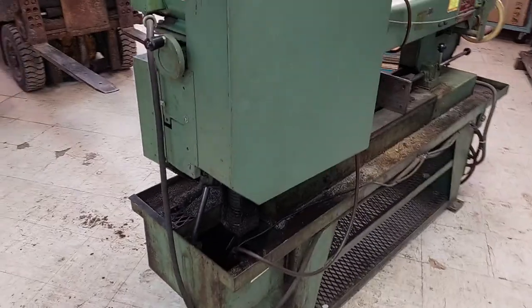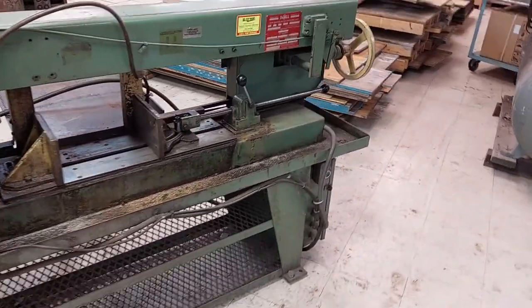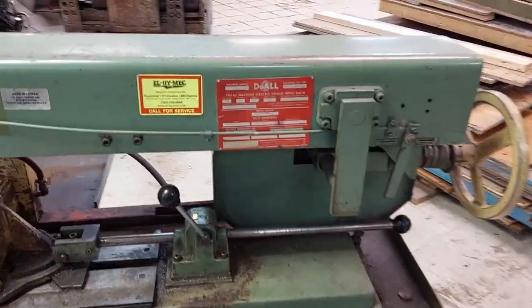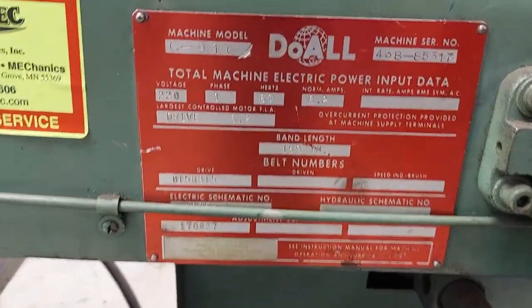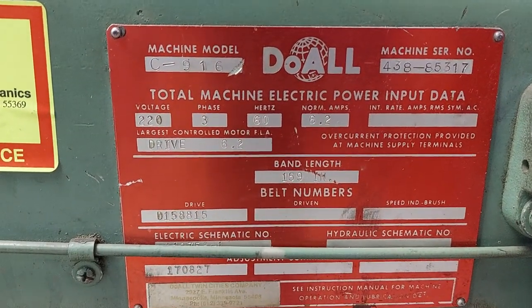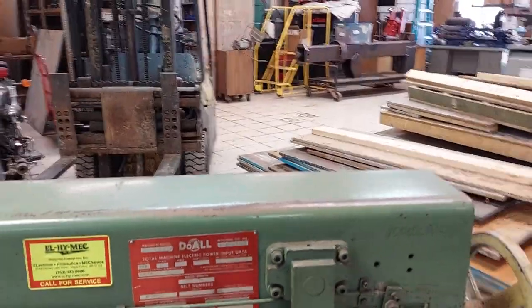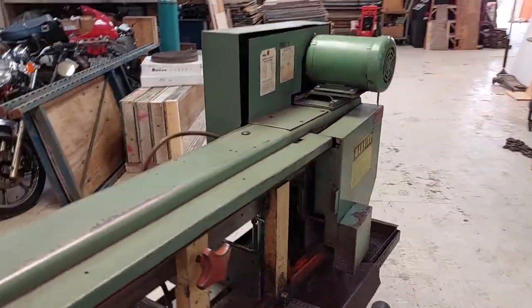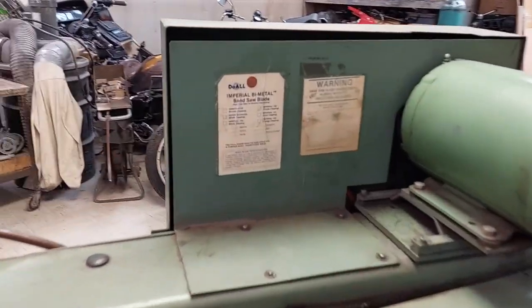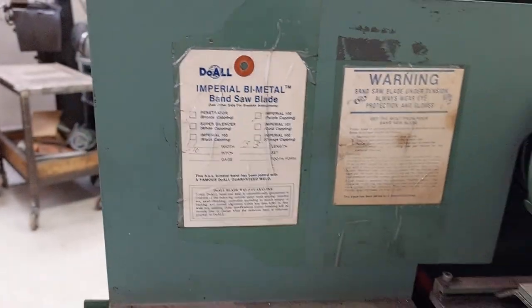I do have a couple of extra blades here for it — maybe four or five blades. Nice quality saw in good condition. You can kind of see the numbers there somewhat, not really. It uses a 13 foot 3 inch blade by 1 inch — 13.3 by 1 — normally a 10 pitch.